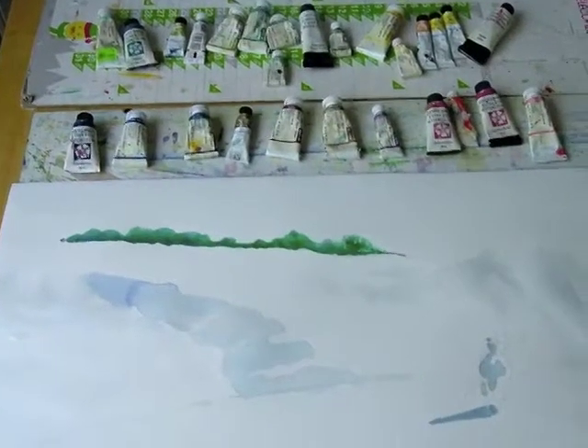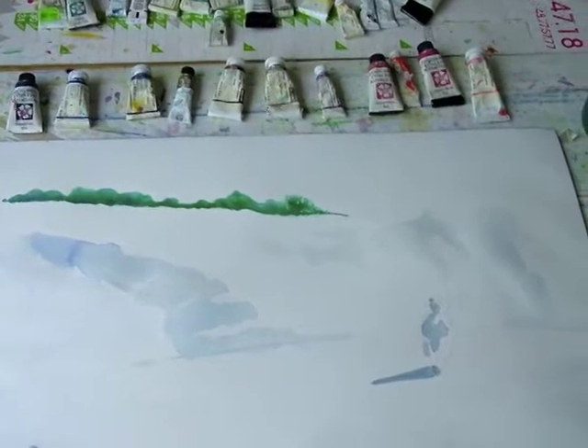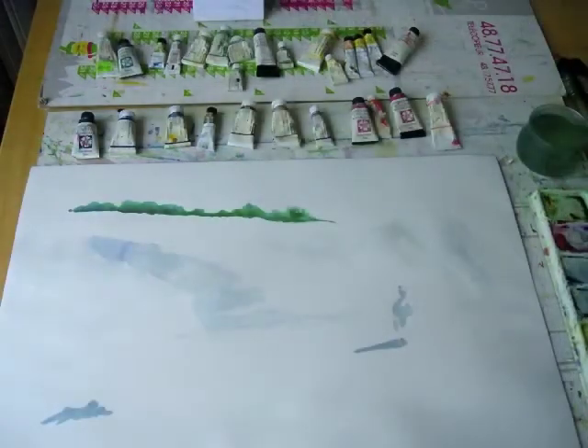I've laid out my work area to begin my painting, with my tubes of watercolor paint above and the paper below. I did a very light pencil sketch, then began to lay in some blue in the shadow areas to define the areas I'll be working on and to establish an initial contrast before adding some warmer tones.